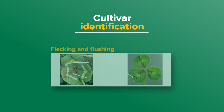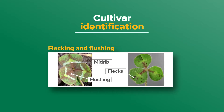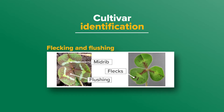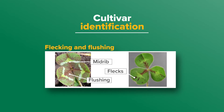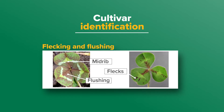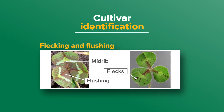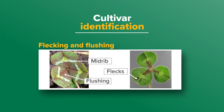We then look at flecking and flushing, appearing as black and brown marks on the leaves caused by leaf pigment. It is more obvious in winter under cold temperatures but may also persist into spring, so the position of flushing can also help in identification. Flecking and flushing tendency ranges from absent to very strong.